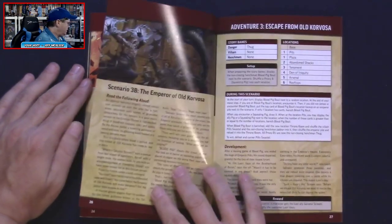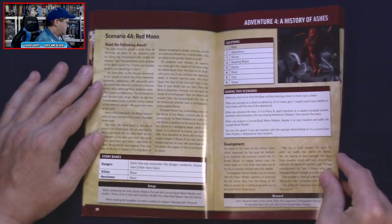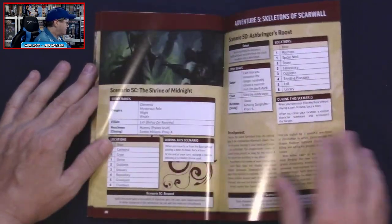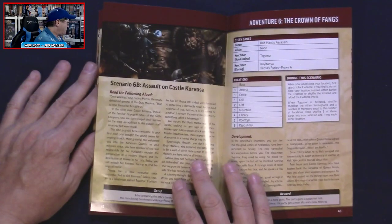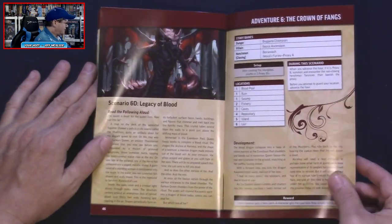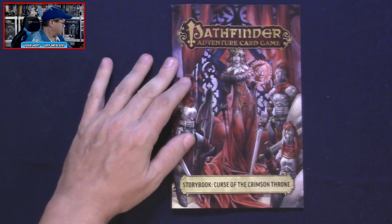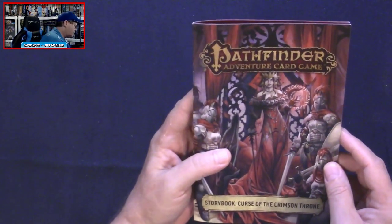It looks like there are four parts in each of these chapters. We've got scenario three, scenario four — I'm guessing five total — and there we go, scenario five-A. Oh, we've got six — there are six of them, though not all have four parts. All together we have 48 pages in the storybook, and we get a little bonus adventure too. I like the artwork — pretty cool.